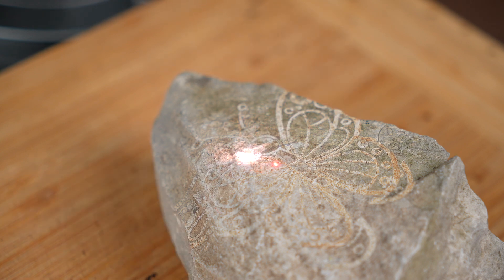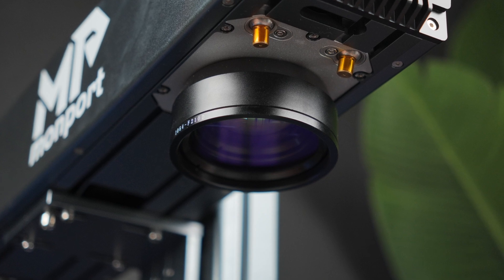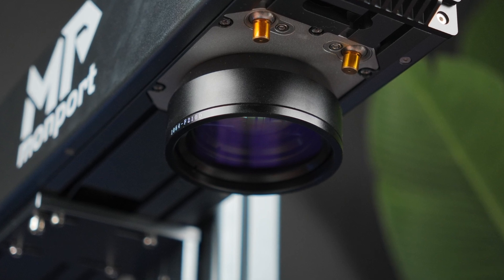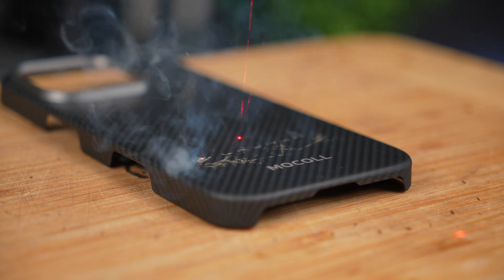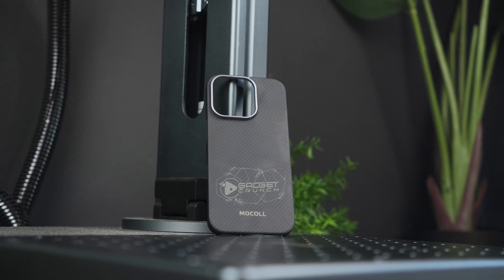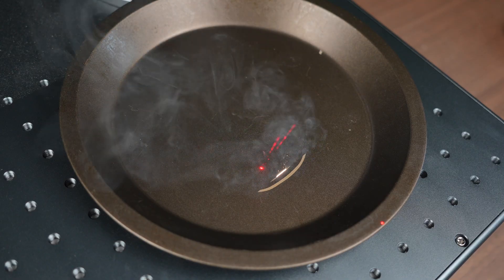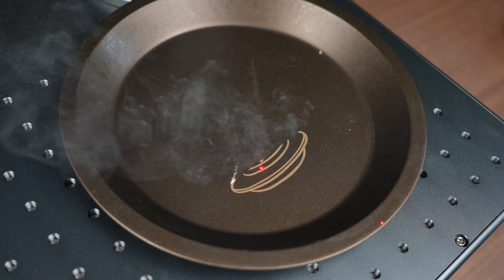Essentially, the Galvo system uses mirrors that are moved by motors, allowing the laser to scan across the material in a pattern which is determined by your design. Unlike traditional laser systems where the laser head itself moves along the X and Y axes, the Galvo system uses these mirrors to rapidly adjust the beam's position. This technology is extremely useful for fiber lasers like this one, because it allows the laser to mark with high precision without the need for moving a heavy laser head over large distances. The result is a much more stable and rapid marking process, with the laser moving quickly and accurately to create sharp designs.